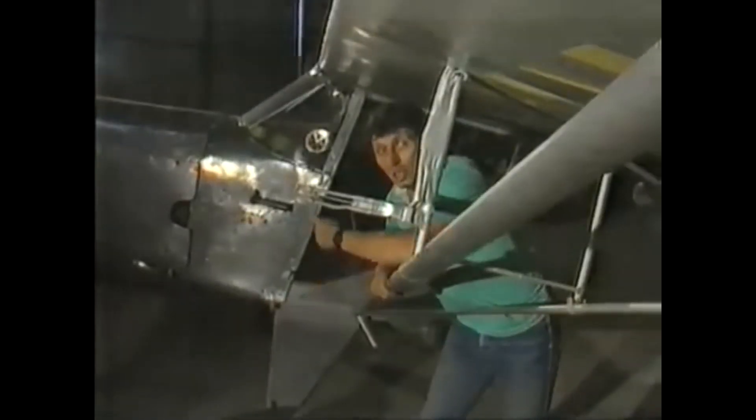Two metal tubes, a flat plate between them, a funny-looking lever — all attached to the wing of an old-fashioned plane. What is it and what does it do? It's a pitot tube on a single-engine Auster plane, and a very important instrument indeed.